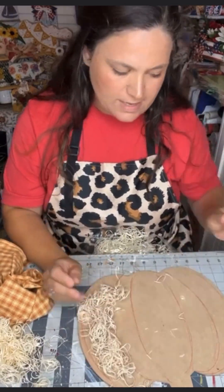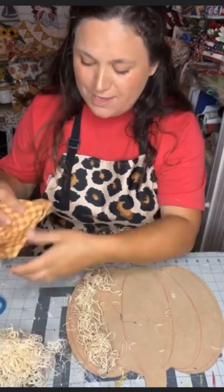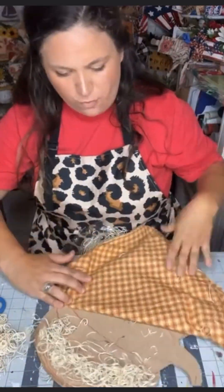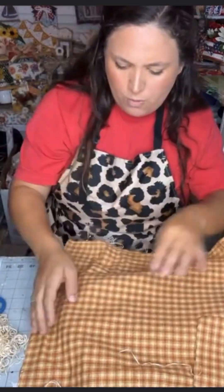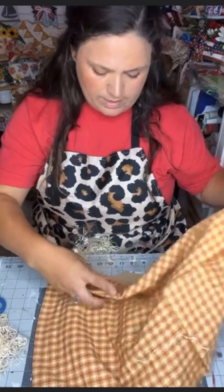Next is the fun part. We're going to take some moss and start to add it into the little areas that you created on your project. We're then going to take our fabric and start to glue it in between little pockets of Excelsior moss, giving yourself an incredible 3D pumpkin form.